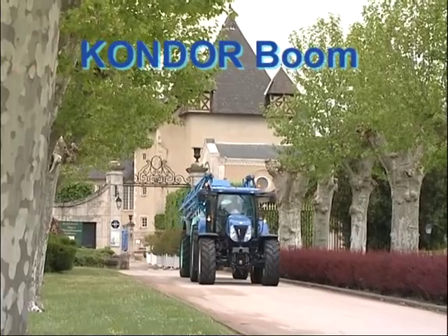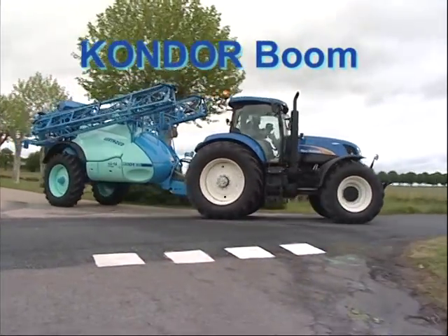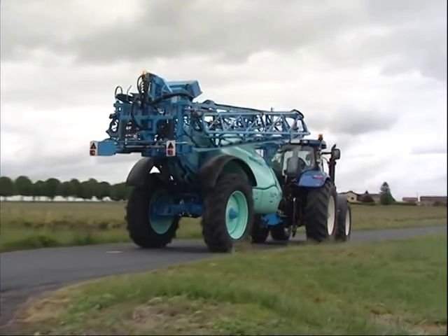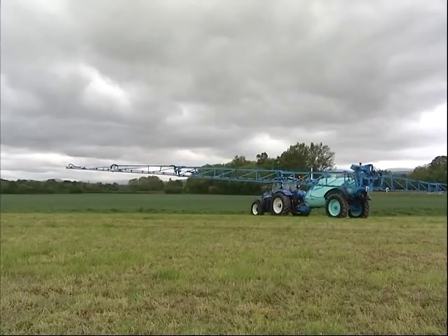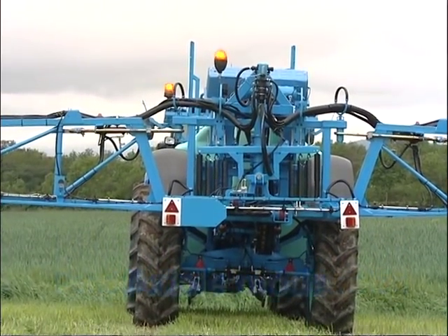The pendulum axial suspension is also available on the Condor Boom. This boom with three-stage folding can be fitted on Tenor 4,300 and 5,500 litres with a working width of 32 to 38 metres. Meeting today's requirements, the compact design of the folded boom makes use on road and storage easier.